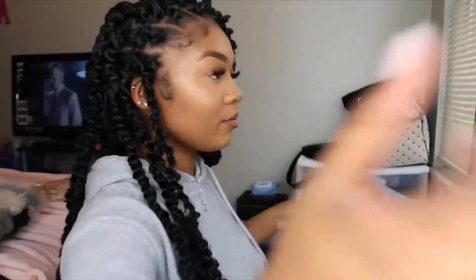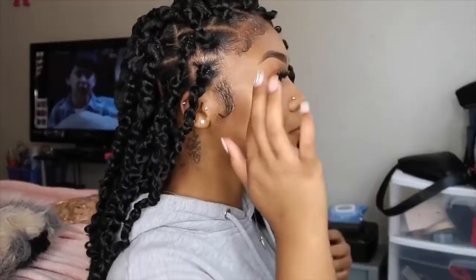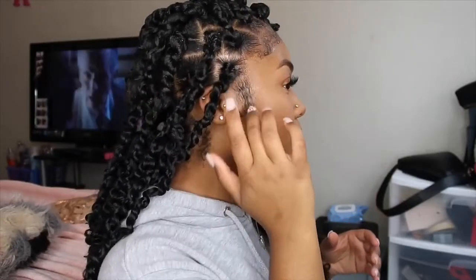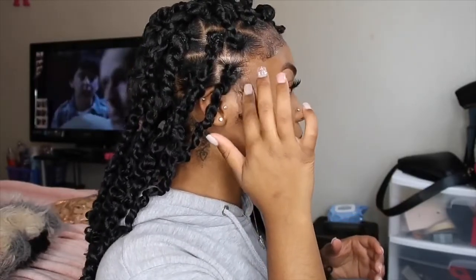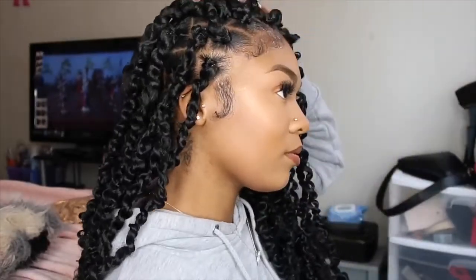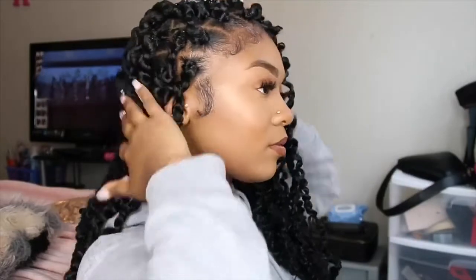I'm just gonna do my makeup — bam! Look at me looking like myself. I look good, feeling myself, just a little bit, not too much. I bet everybody can try this style now. They usually come out better the second time and the third time.